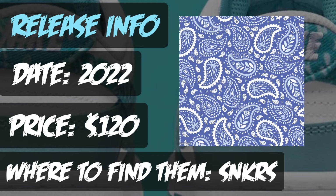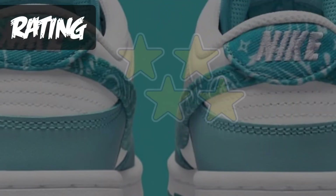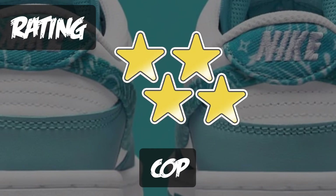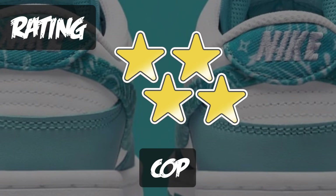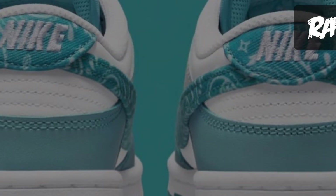I think the teal pair will have more resale value than the black pair, so if you're going for that, go for the teal version. I'm going to give these four to five stars — this is a cop. I like the simplicity and the contrast of them, but you throw a little bit of paisley in there and it looks really nice. Definitely a cop in my opinion. If you're a reseller, I'd say go for the teal pair, but I like both of them.